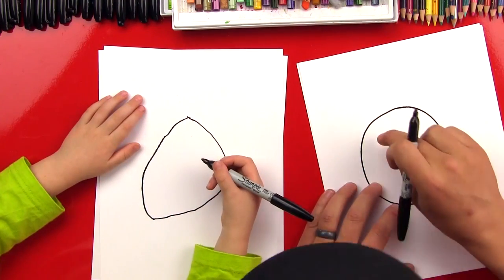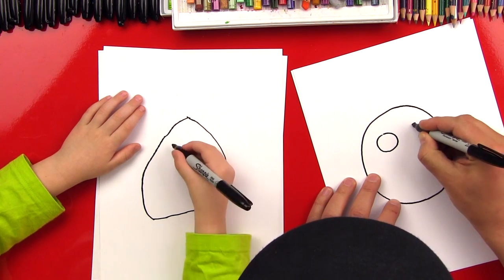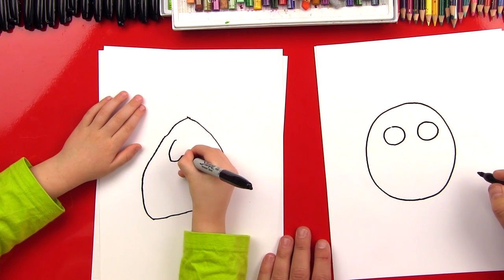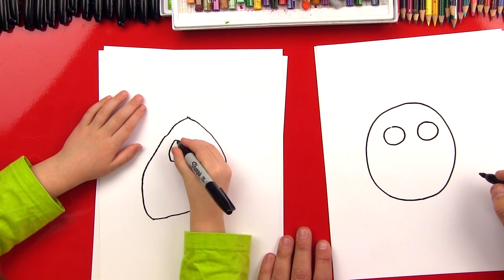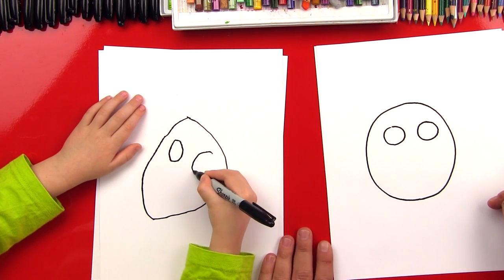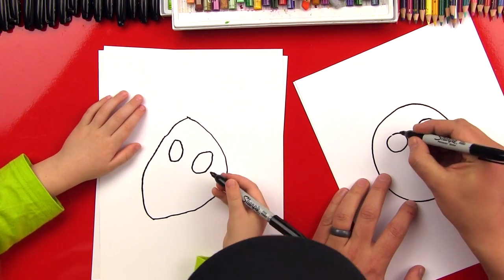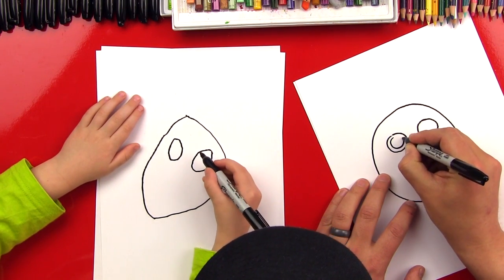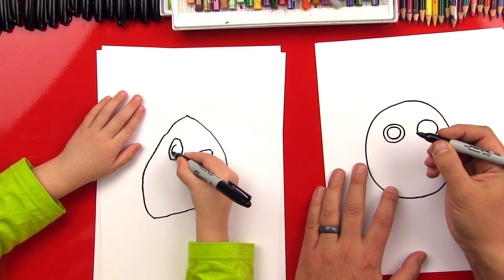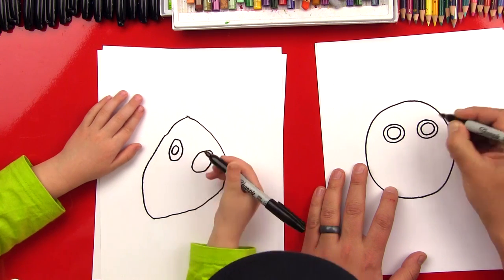Okay, now up here at the top let's draw two big circles — this is going to be for his eyes, and we're going to draw them kind of close together. Pretty big. Good, and then one right next to it. Now on the inside let's draw another circle, kind of close to the other one. Good, and I'm going to do the same on this side.